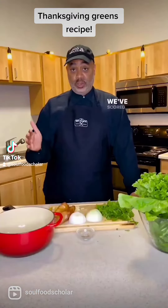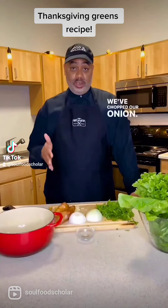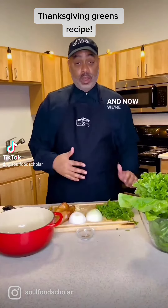All right, we've broken down our greens, we've scored our meat, we've chopped our onion, we've minced our garlic, and now we're ready to start cooking.